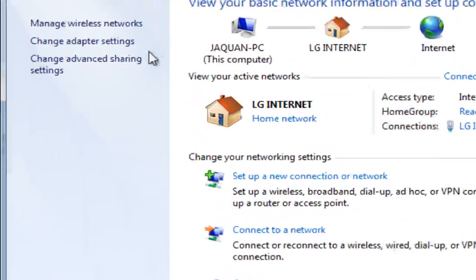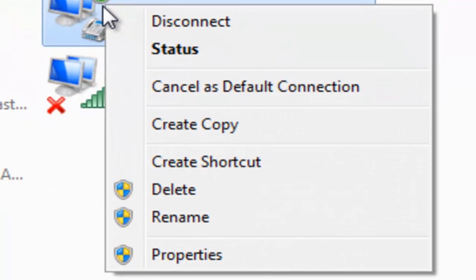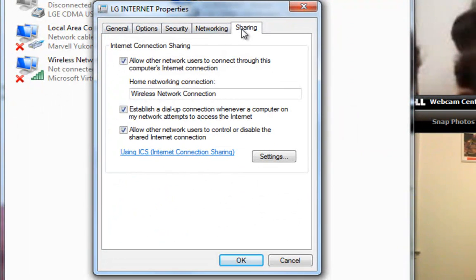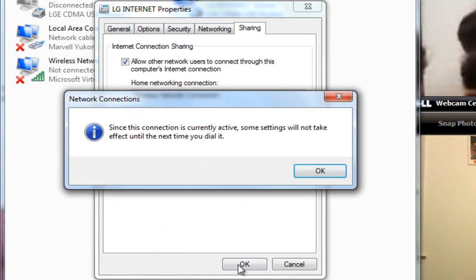Step 2. You're going to have to go over here to where it says Change Adapter Settings. Your provider — mine is LG Internet, but yours can be Verizon, AT&T, Comcast, anything — that's your internet service provider. Right-click on your internet service provider and go to Properties. Now this is going to pop up. Go to the far right where it says Sharing. Make sure all three boxes are checked, and then in the dropdown, make sure that you select Wireless Network Connection — don't choose Local Area Connection, choose Wireless Network Connection. Then hit OK.